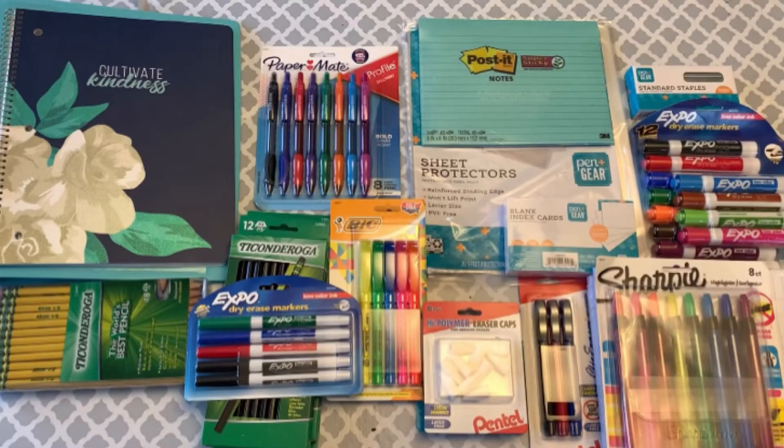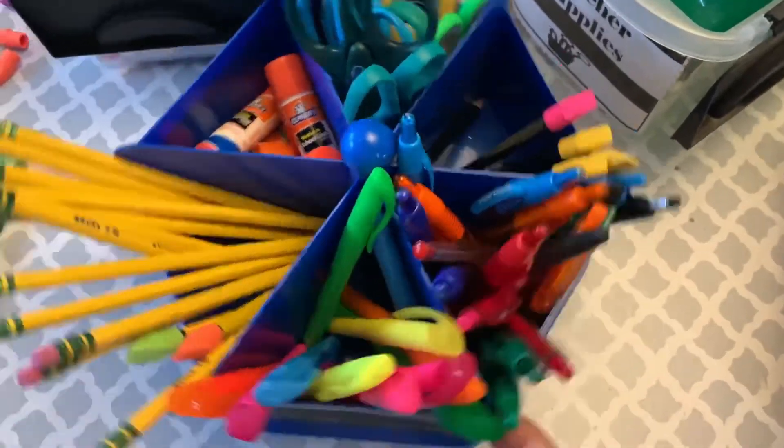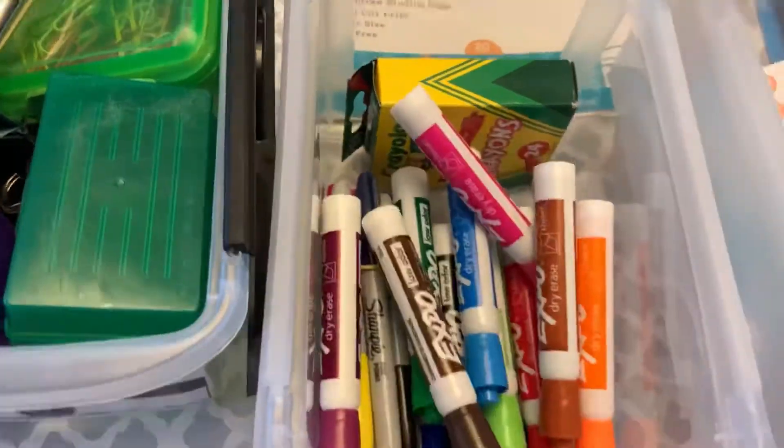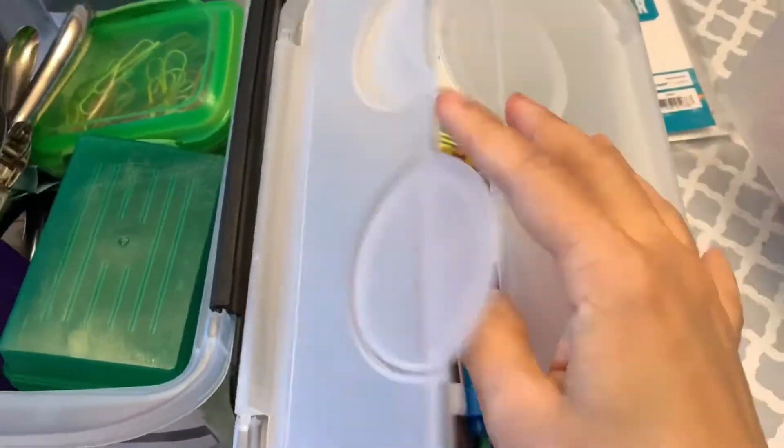The supplies I buy now should last us through the rest of the school year, through the summer, and possibly even get us going on the new school year. When I bring those supplies back home, I'll restock our caddies, restock our supply bins, and any excess I'll store away as well. That way, as we need it, we can pull it out and we are ready to go.